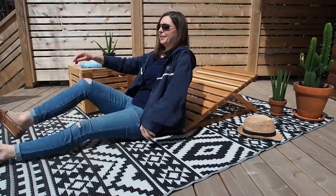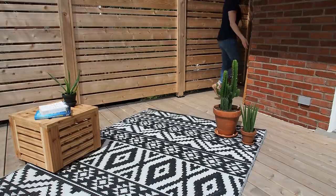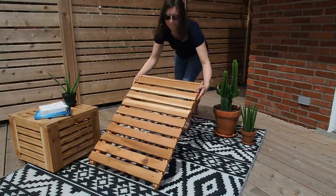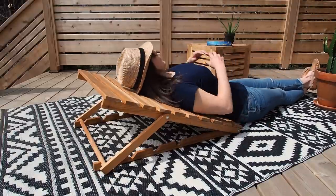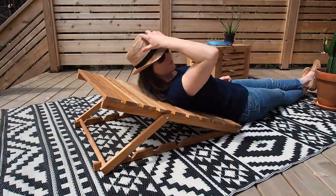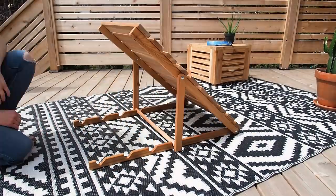With summer on the horizon and most of us spending a lot of time at home right now, I wanted to design a lounger that would allow me to enjoy the sun or read a book out on my deck. I wanted something compact that I could easily store away when not in use. That's why I came up with this deck wedge that folds flat for easy storage and you can pretty much set it down anywhere you want.